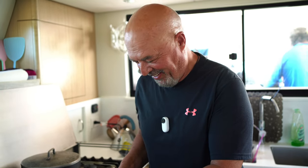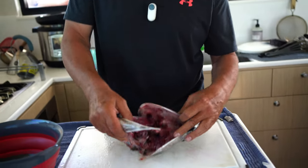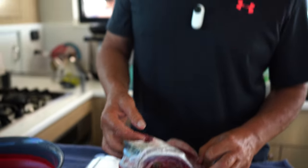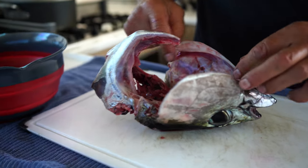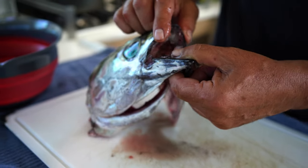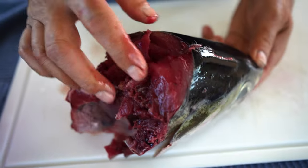We got a fish — a big tuna — and what most people do is take the tuna and throw this beautiful thing, the head, away. We're not doing that. We're gonna make a nice pasta with this beautiful head. The first thing to do is take out all the gills and the beginning of the digestive tract. You take it out, clean it all out. Look at all this meat here.